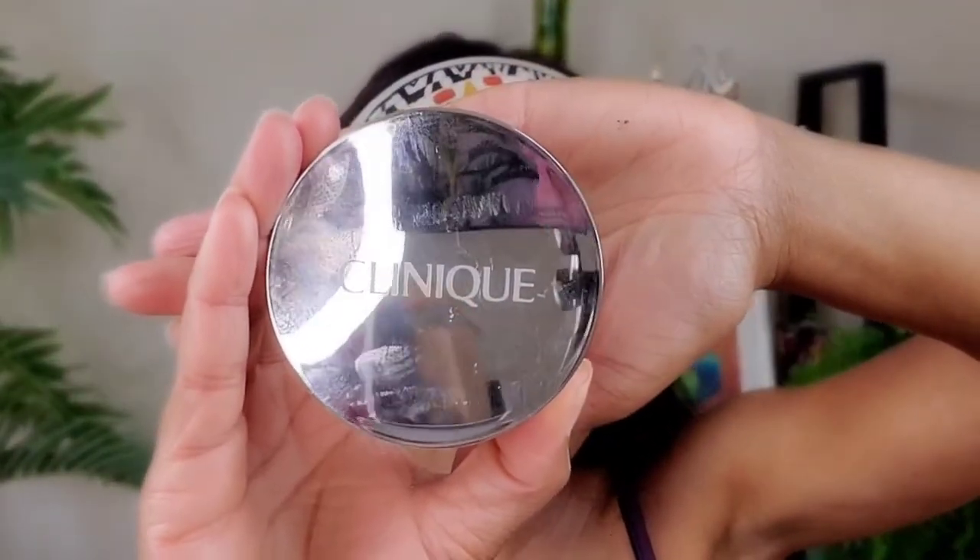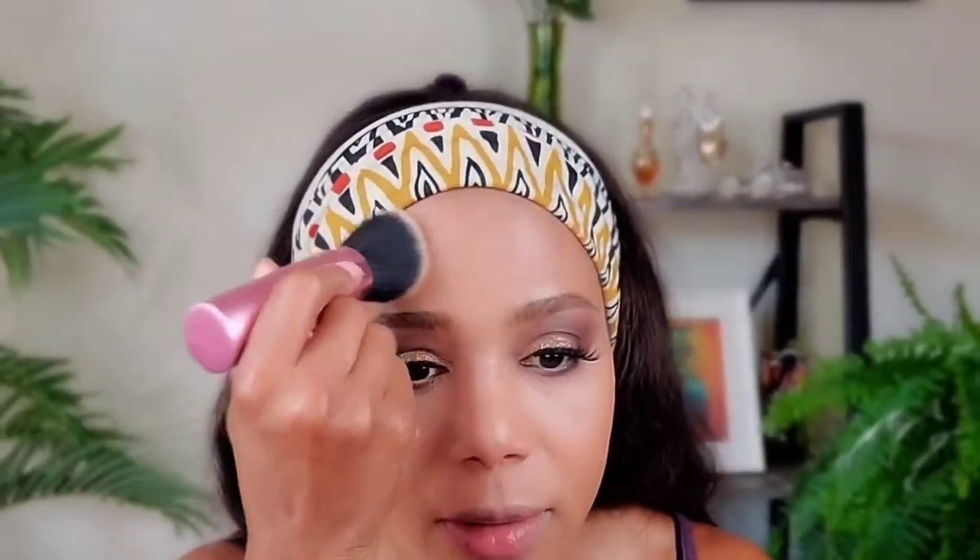Now using Clinique Stay Honey in 04 Medium. I apply this with my powder brush, dabbing and patting it on — I'm not baking today, I feel like I'm already baking with this light! Just putting a little on my eyes to set that concealer.